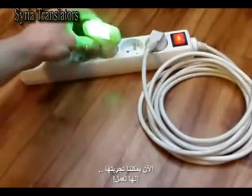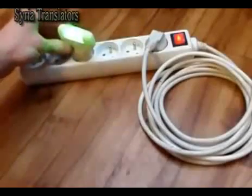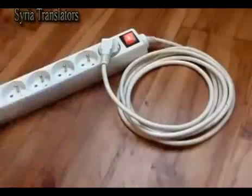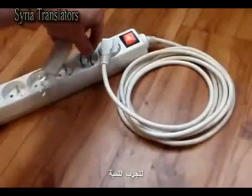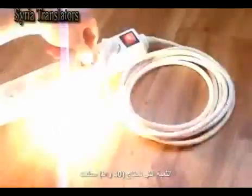Now we can test it. It works! Let's try the light bulb. The 40W light bulb is shining.